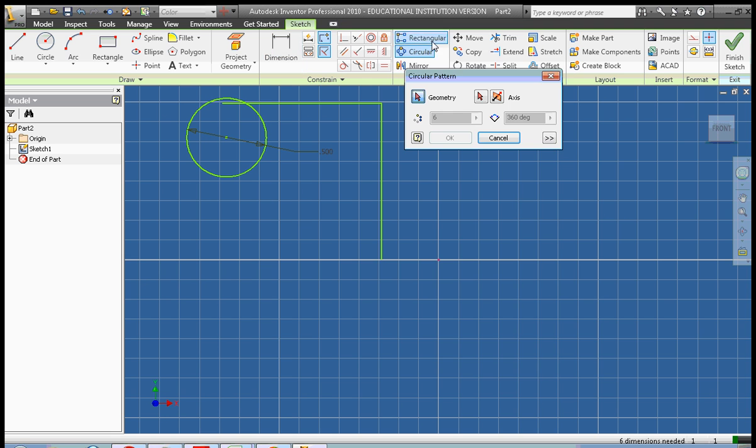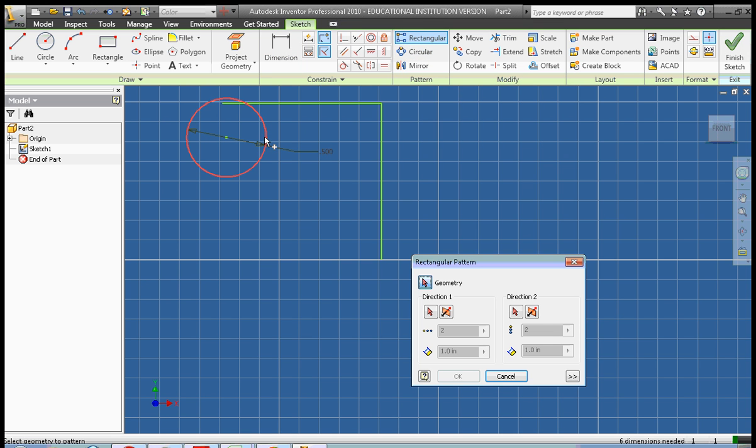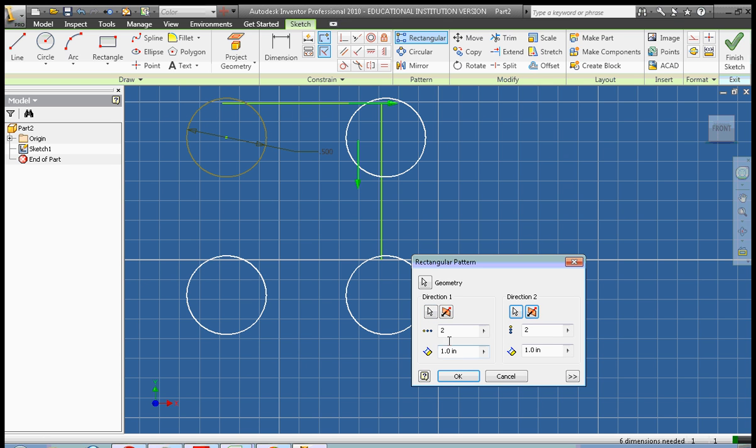Now we're going to do our Rectangular Pattern. Select our Geometry, Direction 1 and Direction 2, and we're going to do a 3 by 4. We're going to leave the spacing at 1 inch. Click OK.